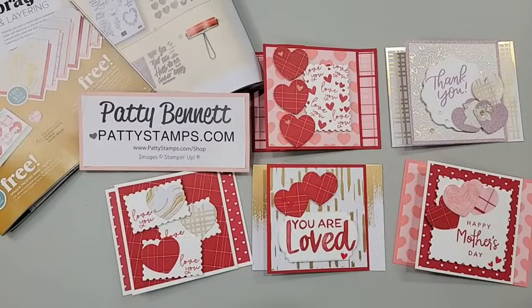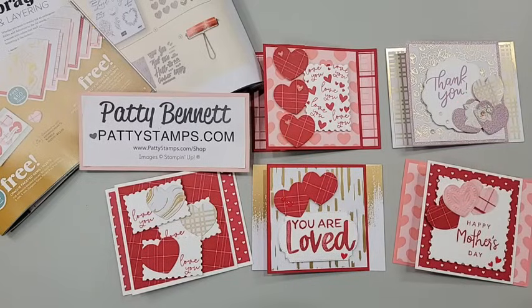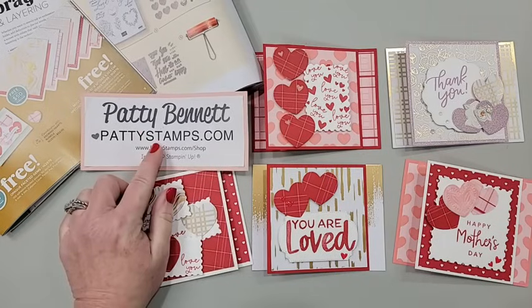Hello and welcome, this is Patti Bennett. We have some cute Valentine cards to make today, and they don't have to be Valentines — I have other ideas for you, like Mother's Day, anniversary, or any other occasion. I am a Stampin' Up demonstrator, so these are Stampin' Up products. You can hop over to pattystamps.com to see all the supplies we're using today — they are already listed there.